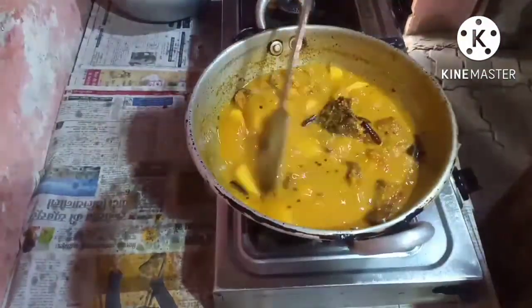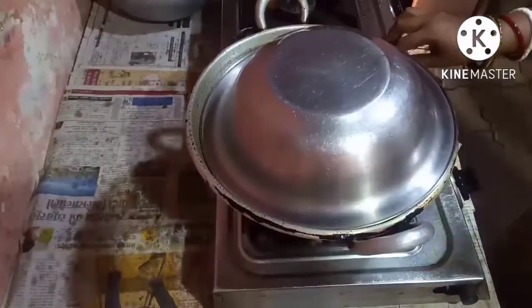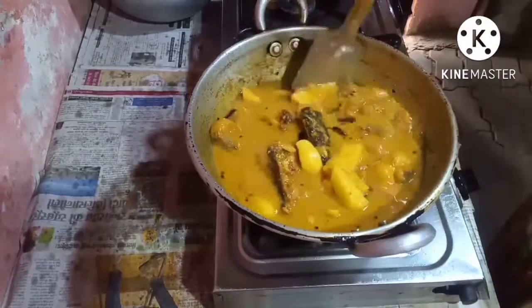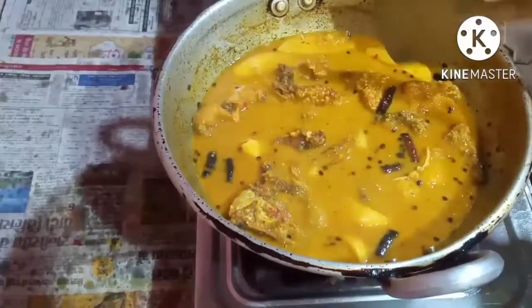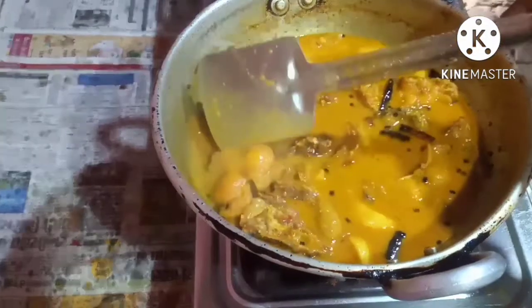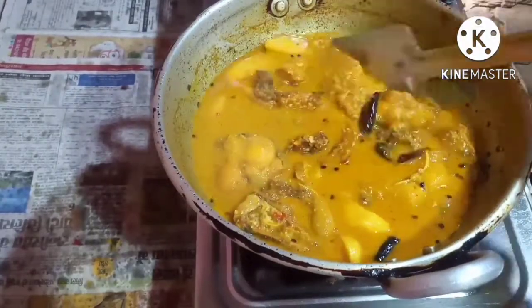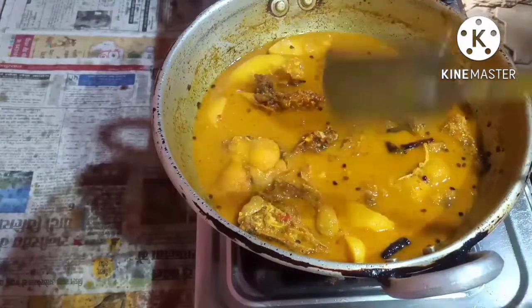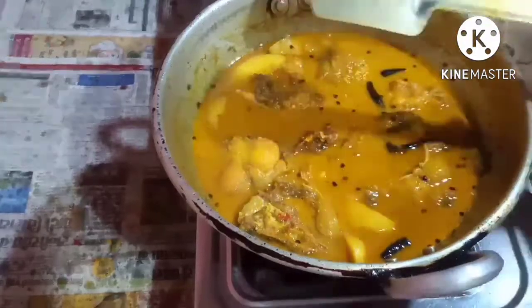You can see the oil. Mix it a little bit and cover it. The fish curry with potato — machi jhol — is ready to eat.